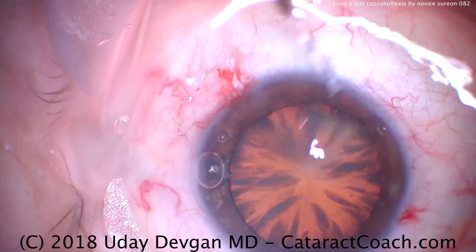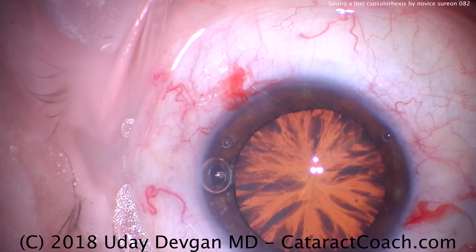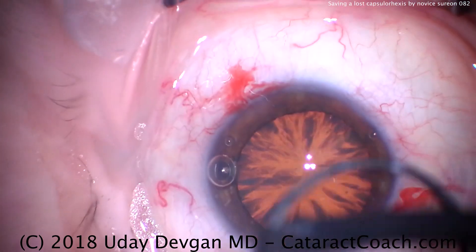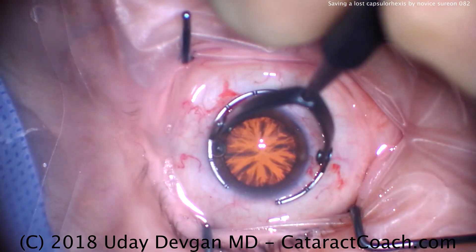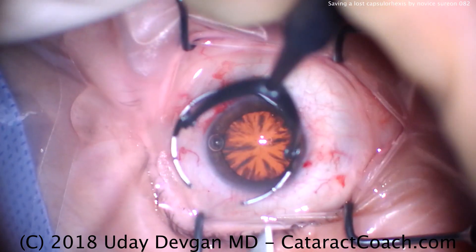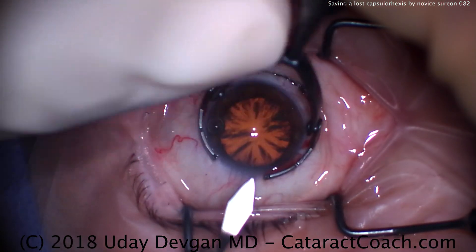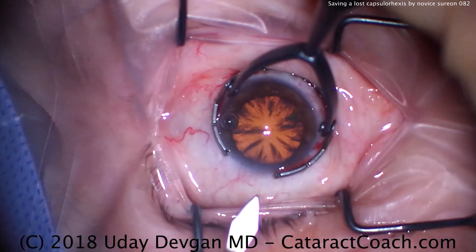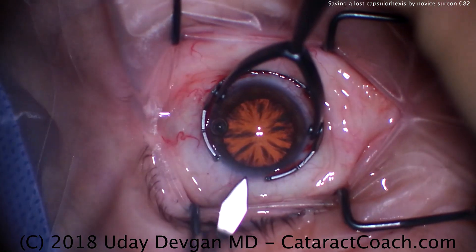Now it's going to be time to make the main incision. This is a tough case for the resident to choose because it's a tough view. Zooming out here, fixation ring going on the eye, and then the keratome is going to be used to make this incision. In this case, we have the resident operating superiorly because that's his choice.